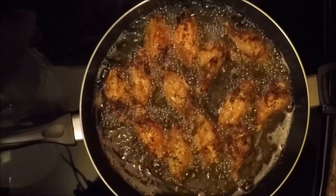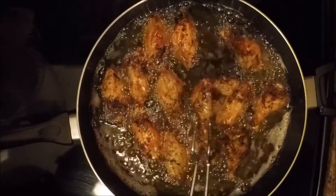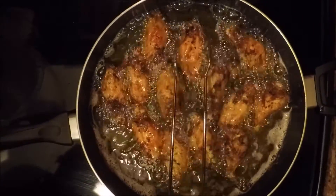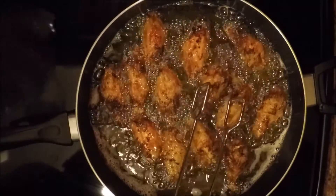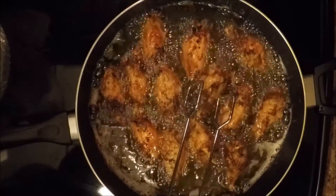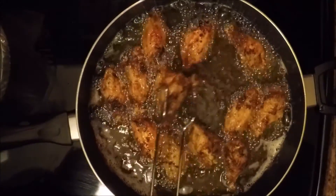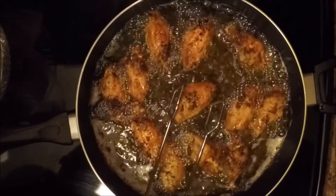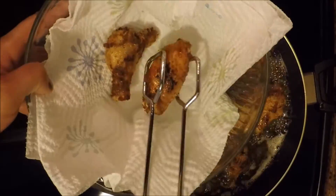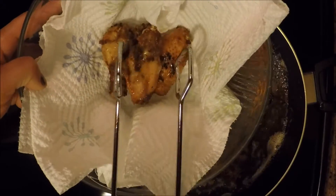Our chicken wings are ready. As you can see, they are brown and pretty nice with that crispy kind of feel to them. Now what we're going to do is put them into a bowl lined with paper towels to soak up some of the grease, because you don't want them to be too greasy once you add the sauces on them. We're going to start to take them out and put them into the container.